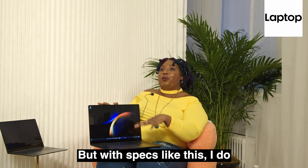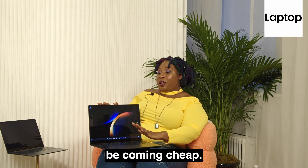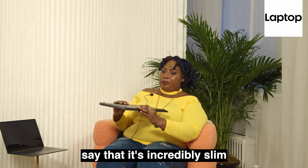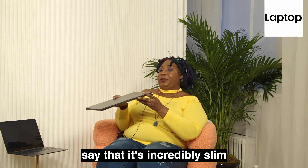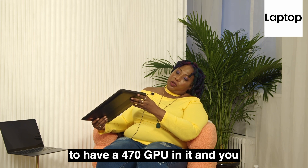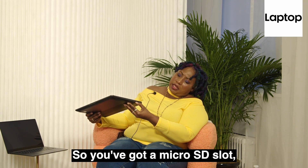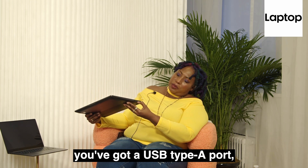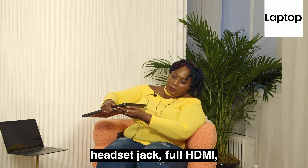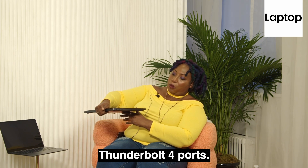Pricing has not been announced, but with specs like this, I do not think that this laptop will be coming cheap. But I have to say, it's incredibly slim to have a 4070 GPU in it. You've got a micro SD slot, a USB Type-A port, a headset jack, full HDMI — I love that — and two Thunderbolt 4 ports.